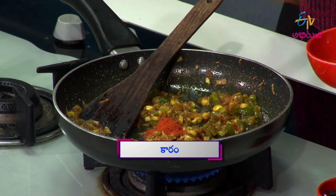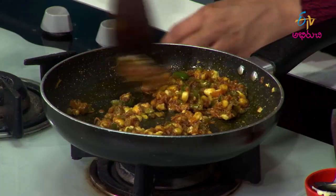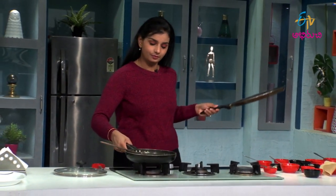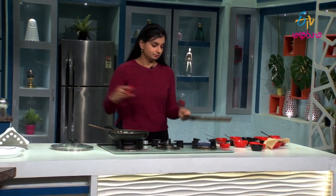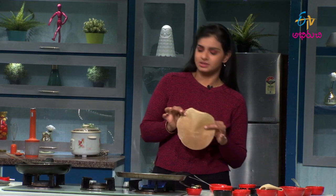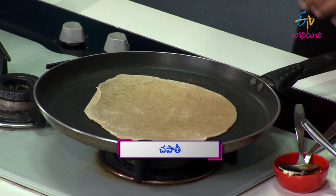Put it in the pudina. Almost this curry is ready. Now we're going to heat it. It's a very easy process — 1 to 2 to 3 steps. Then put it in the pudina.